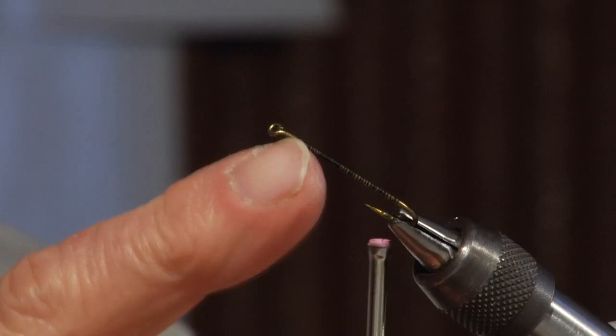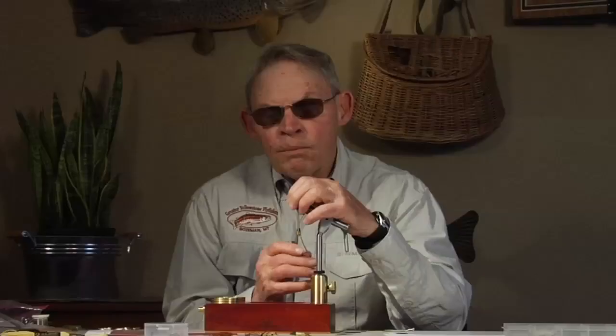The hook itself is bent slightly to the near side. Partly that is to give it a little bit of wobbly action in the water and also it gets a better hook set. It's just a little thing but it covers a multitude of sins.